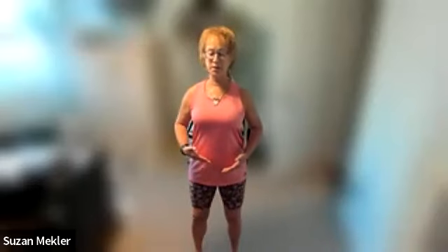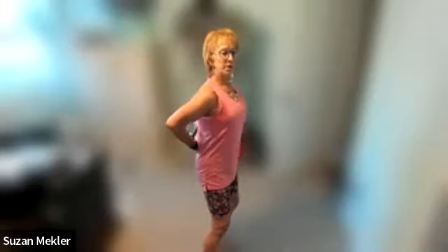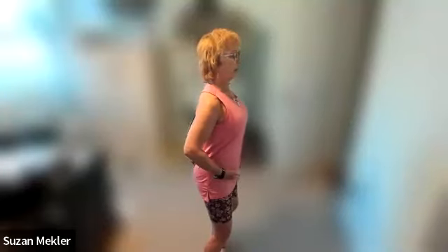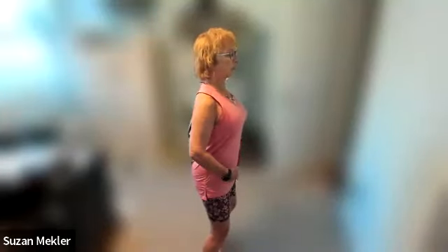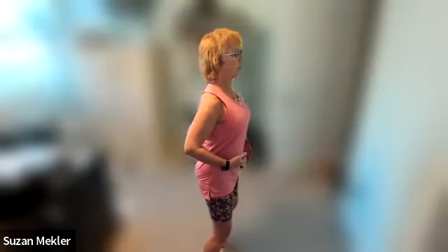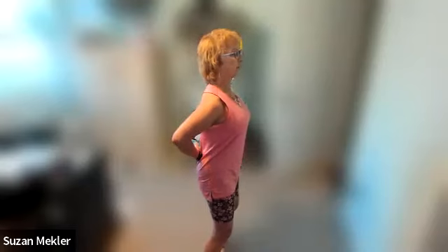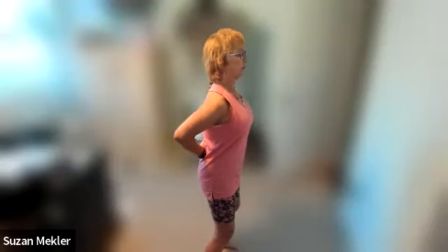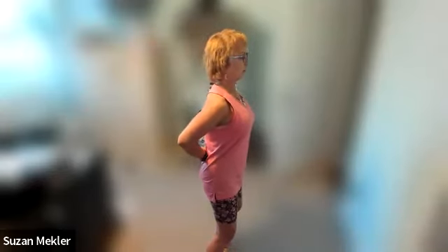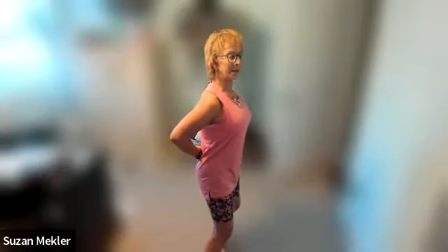Bring your attention up to that lower dantian — that belly button area, which is also our center of gravity. We want to lift that navel up just slightly so that we feel the tailbone is able to slide down under the body a little bit, and we feel the lengthening of the lumbar vertebrae. Let's do that a couple of times — lifting up a little bit more, feeling that length, and then release.